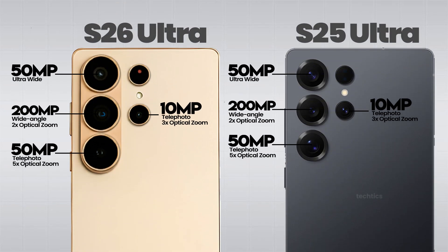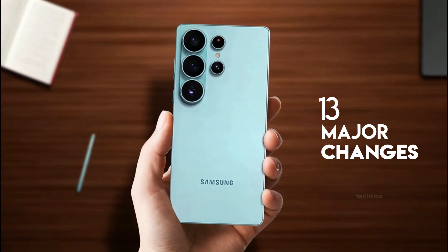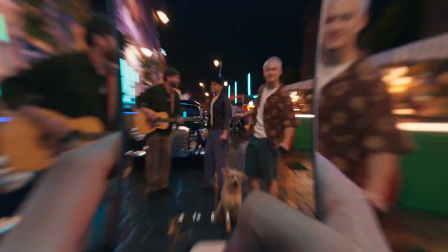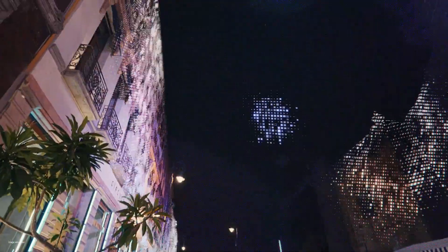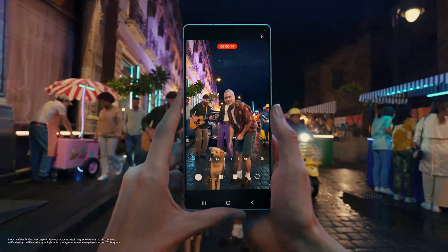On paper, the S26 Ultra's camera setup looks almost exactly like the S25 Ultra. But there are actually 13 major changes hiding in this camera's system that hardly anyone's talking about. Stick around, because there's a hidden improvement at the end that could completely change how you shoot. Let's break it down camera by camera.